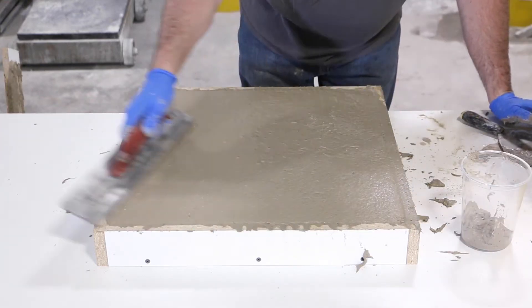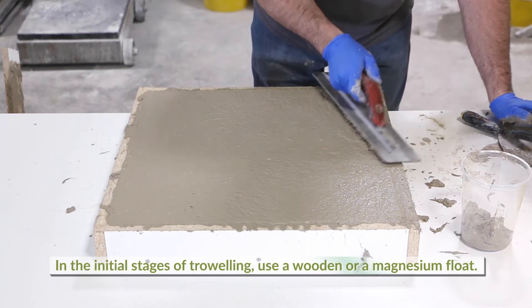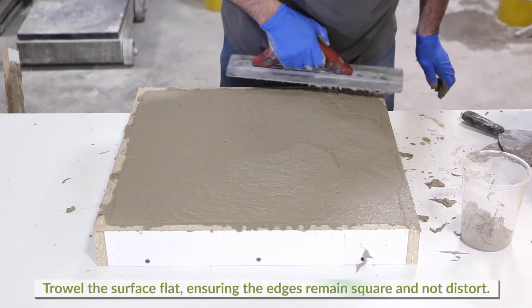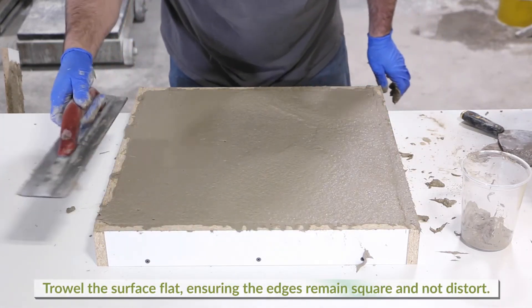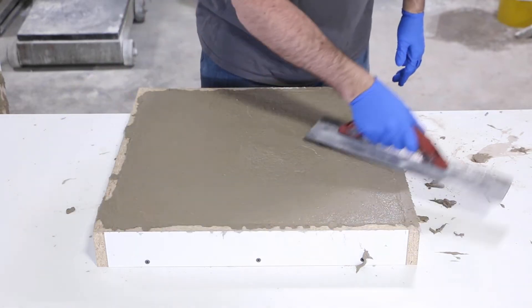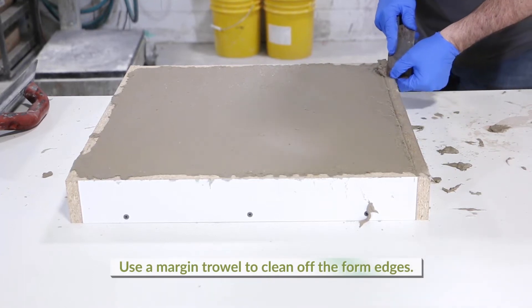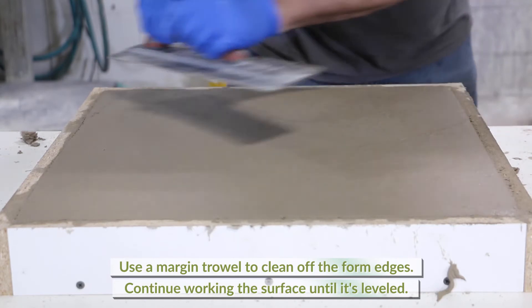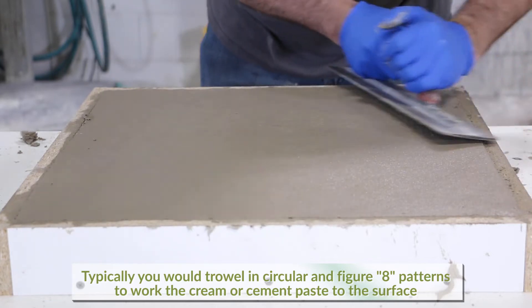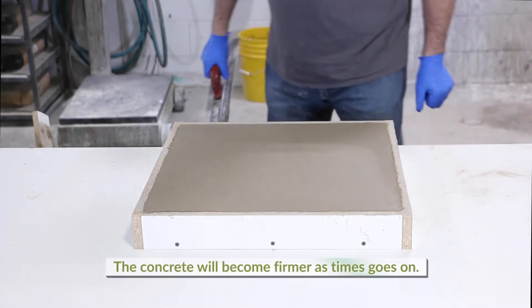Trowel finishes are achieved with different tools used in multiple stages. In the initial stages, use either a wooden or magnesium float. Steel trowels should only be introduced in the finishing stage. After leveling the top with a screed, use a magnesium float and trowel the surface flat, ensuring the edges remain square and don't distort. You may have to trowel slightly parallel to the sides so you do not pull the material away from the edges. Use a margin trowel to clean off the form edges and continue working the surface with the magnesium trowel until level. Typically, trowel in circular and figure-eight patterns to work the cream or cement paste to the surface.